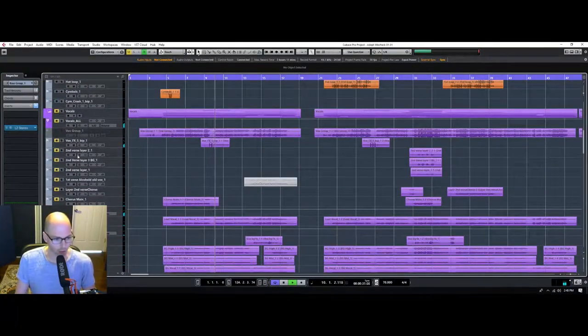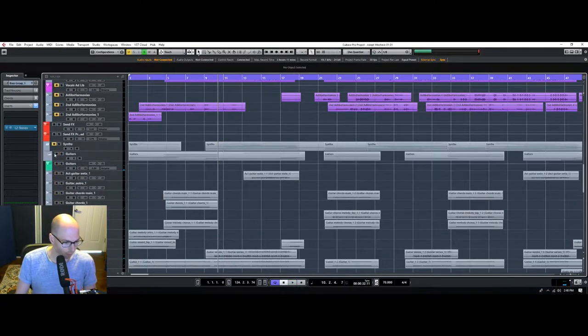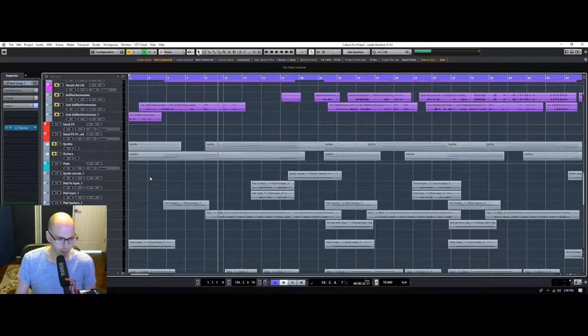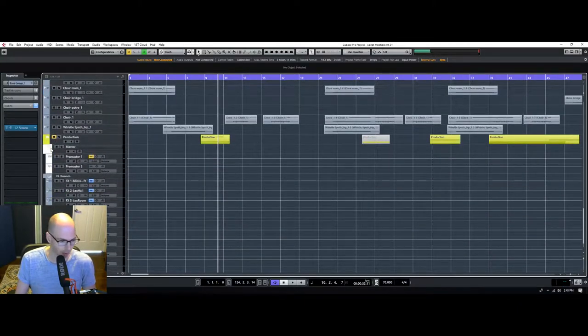Let's mute these vocals for right now so we can focus on the instrument part. There's just a lot of tracks — I think there's like 89 tracks or something like that that was sent to me.